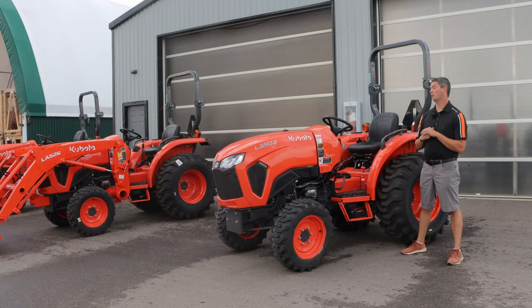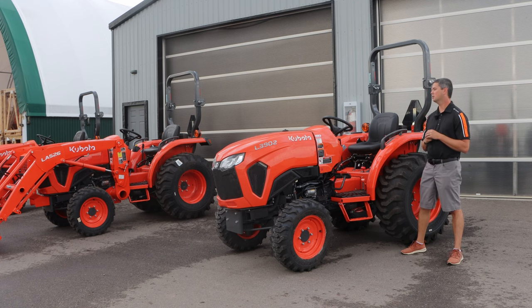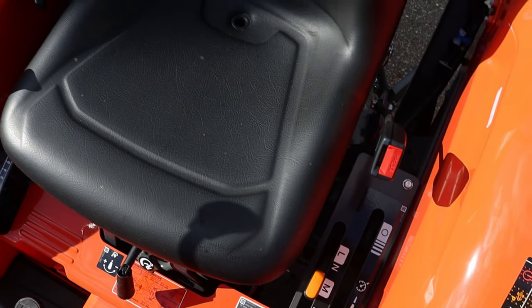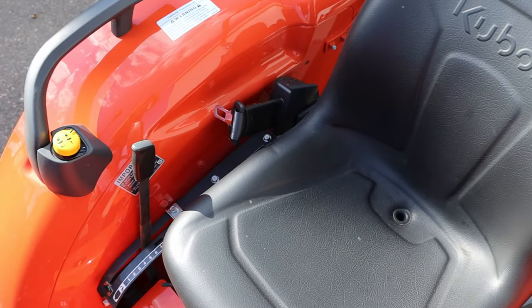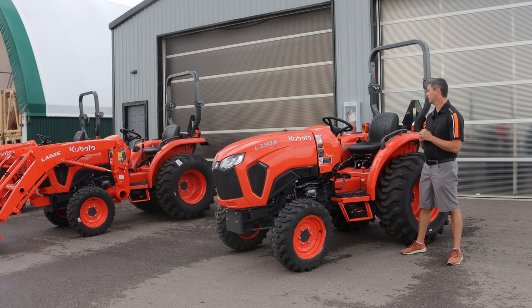Kubota has greatly increased the comfort levels on the L02. The Economy line has always been lacking on the comfort level — it gave you all the horsepower you're looking for, but comfort left a lot to be desired. They finally stepped up and hit a home run on the L02s, starting with that seat. The seat is virtually the same as before, but underneath it you'll see suspension. It's night and day going across a rough field. It's a heavy-duty suspension seat with four springs under there, not the standard two that you normally see.